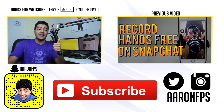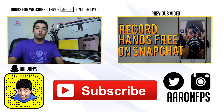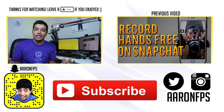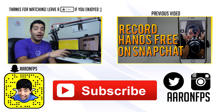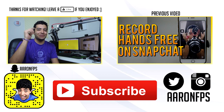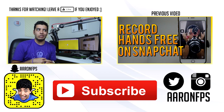If you haven't already, please leave a big fat like on this video — it shows your support and helps get the video out to more people who are just downloading Snapchat and looking for tips. Also over there is the previous video on how to record on Snapchat without using your hands. Down below is the subscribe button — click that and you'll be notified every time I upload.